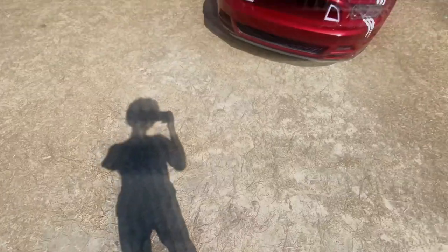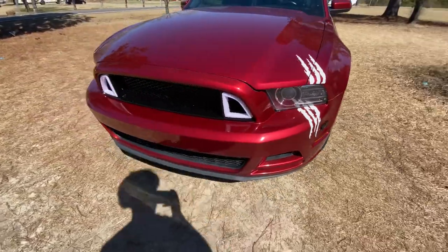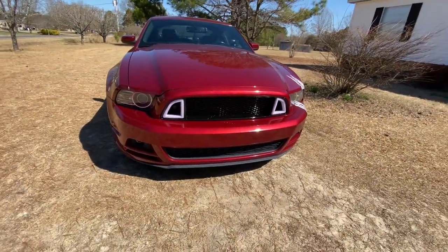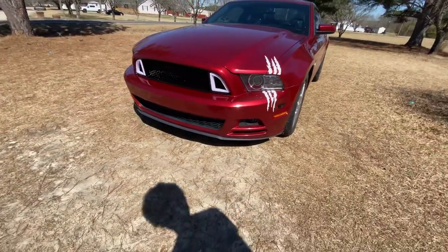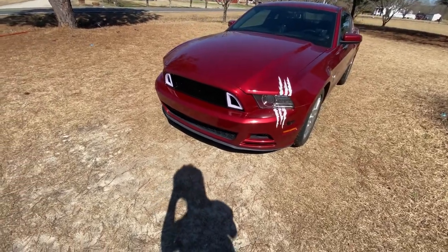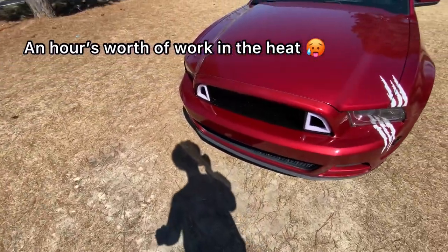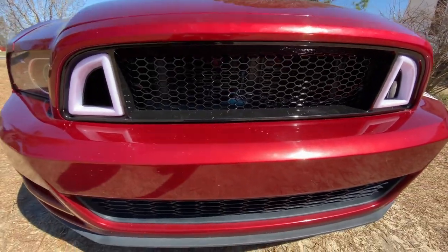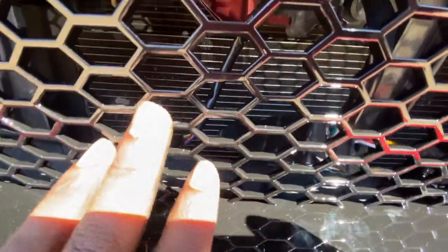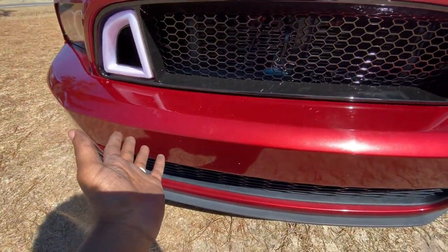In three, two, one — there it is bro! Tell me that's not cold. It looks way better than what I had before. I'm not even gonna lie, I got my hands all dirty, got them all cut up trying to do this, but it was worth it. Now all I have to do is get it wired up and stuff — I got everything hanging out on the inside, but for now it's good enough.